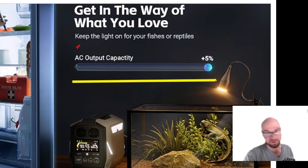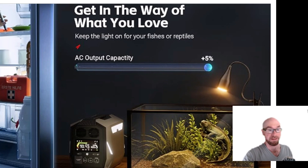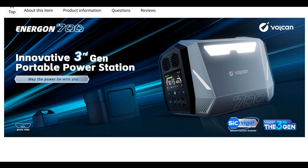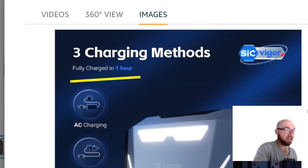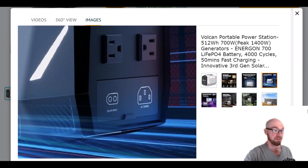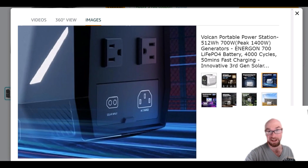The AC output capacity is plus five percent from the inverter efficiency — what that means is you're going to be able to run this thing longer with the inverter on. The inverter typically uses a lot of power just sitting idle, so this is where the silicon carbide inverter really shines. In capacity tests, this one should do better than the competition. If you want to charge it up, it only takes one hour from the wall — probably around 500 watts going in. It uses a standard wall cord, and it looks like there's an XT60 connector for solar.